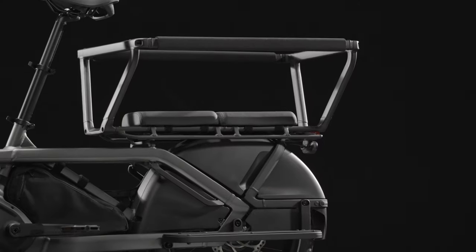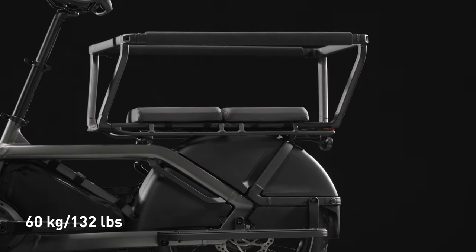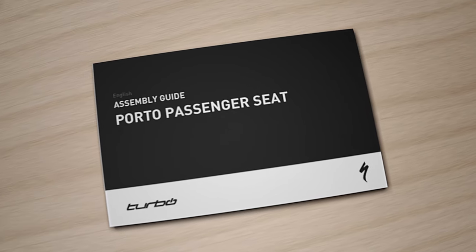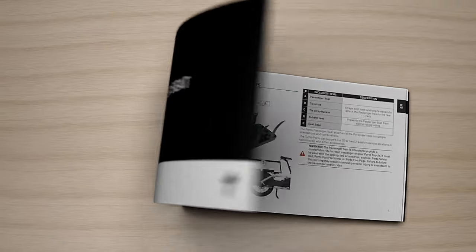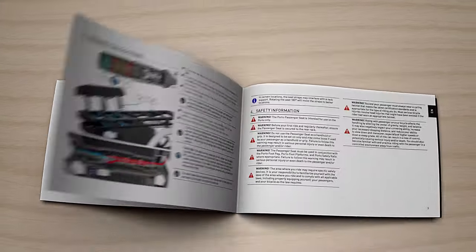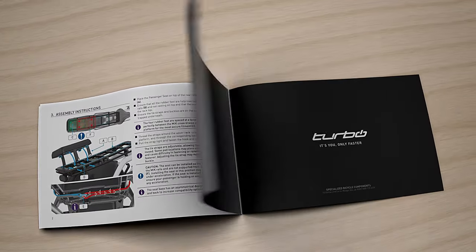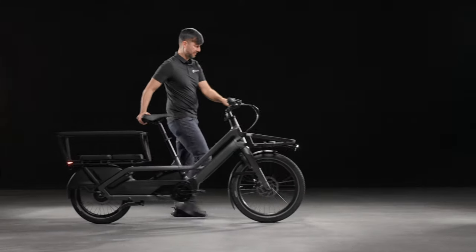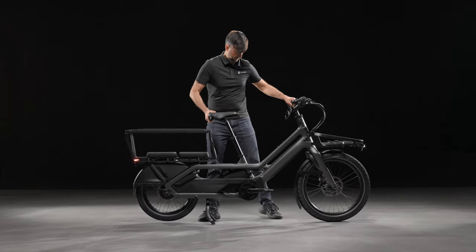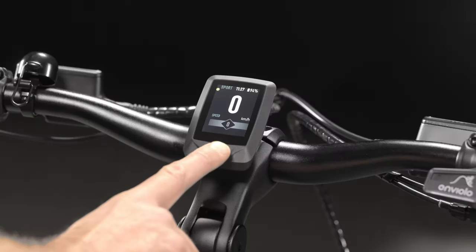The Porto rear rack's maximum weight limit is 60 kilograms or 132 pounds. Check the assembly guide to make sure you have all the required parts. This video is a visual aid to be used with the detailed assembly guide. Park the bicycle on level ground and make sure it is stable once the kickstand is deployed. Ensure the bike is powered off before proceeding.